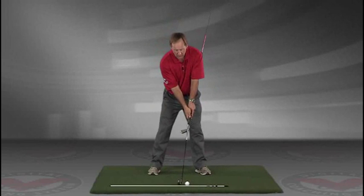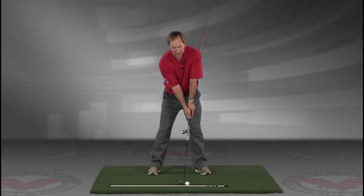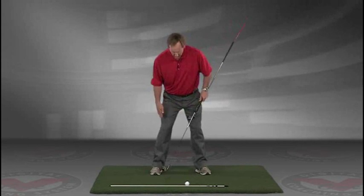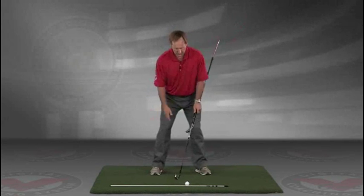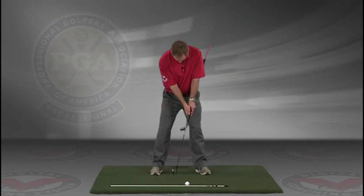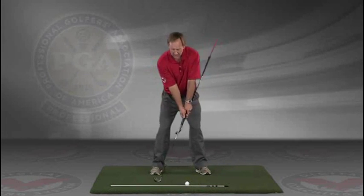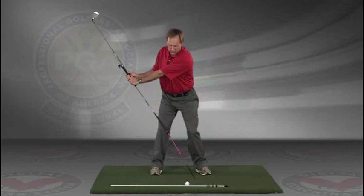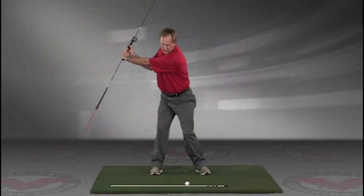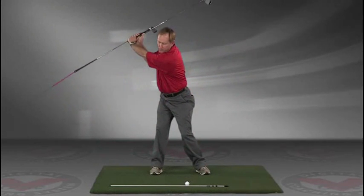Now you've got an alignment rod on the ground and a golf ball. Getting into your good posture position, your weight over the arches, feel balanced. The insides of the heels are going to be about the width of your hips. Take a swing back in slow motion and trace, with that alignment rod, the target line all the way up.